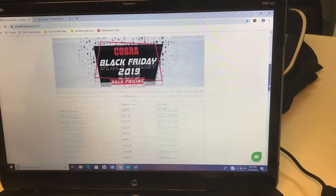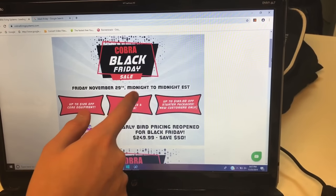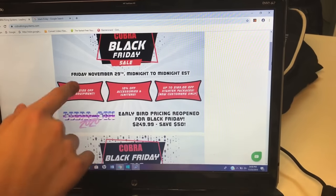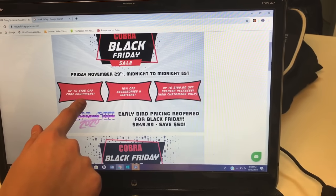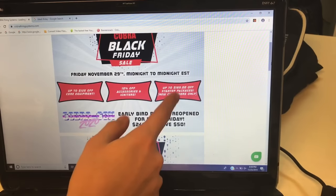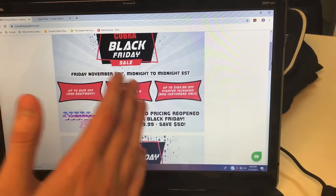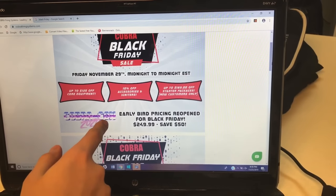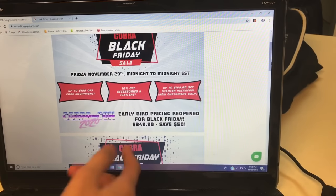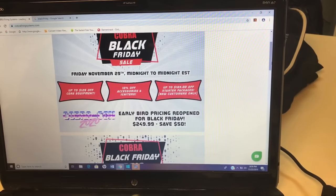There's even more down here. On the banner right up front, you can see it starts on Friday, November 29th from midnight to midnight, so you'll have 24 hours to take advantage of these deals. The three highlighted areas are pretty important: up to $125 off core equipment, 10% off accessories like this sweater I'm wearing right now, and up to $189 off starter packages for new customers only. Also, they have actually reopened the early bird pricing for CobraCon. I will be at CobraCon, so if you want to meet me, you'll not only get to meet me but you'll get to learn about your new Cobra firing system.